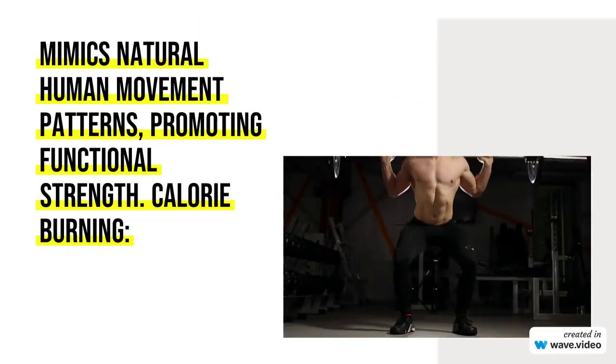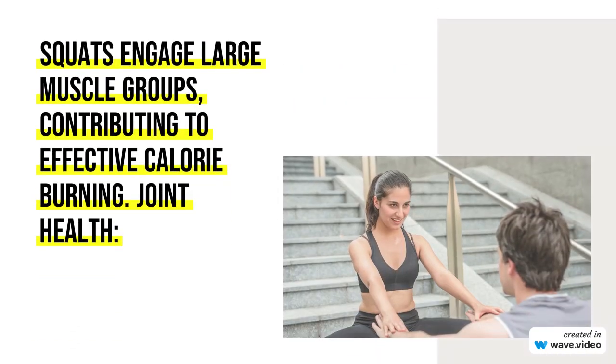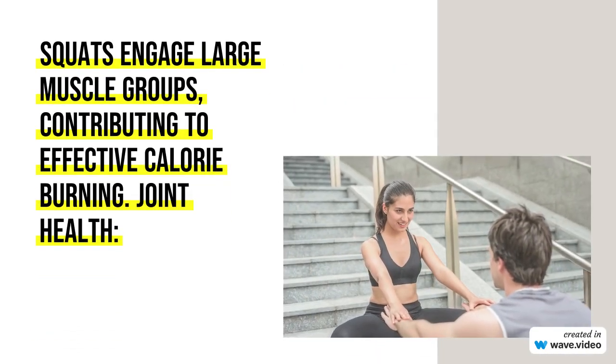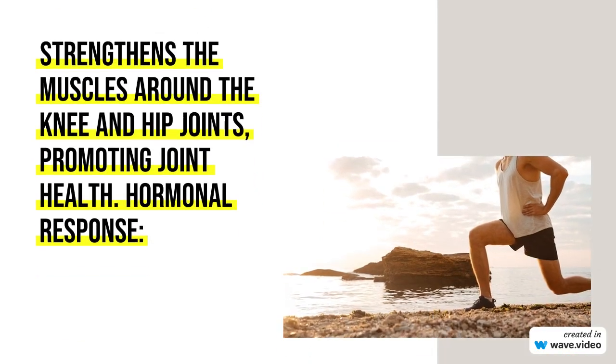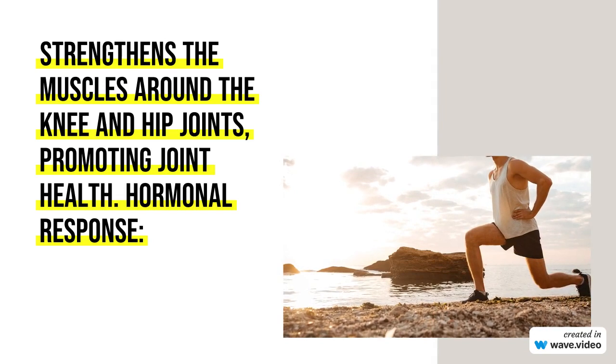Stance: Stand with your feet shoulder-width apart or slightly wider. Point your toes slightly outward to allow for natural hip movement. Posture: Keep your chest up and your back straight. Engage your core to maintain stability.